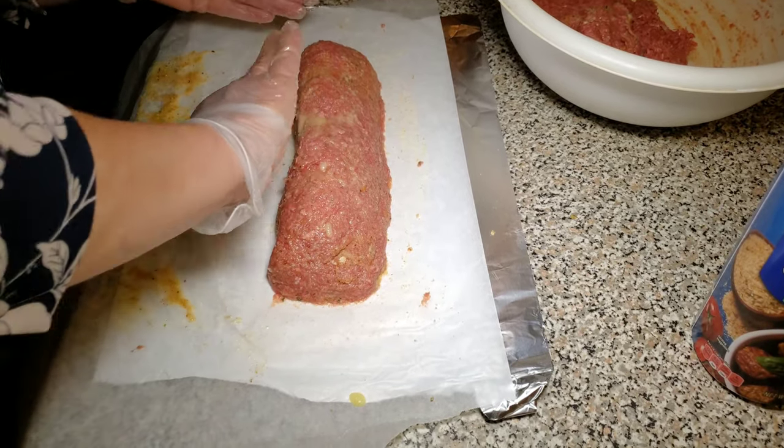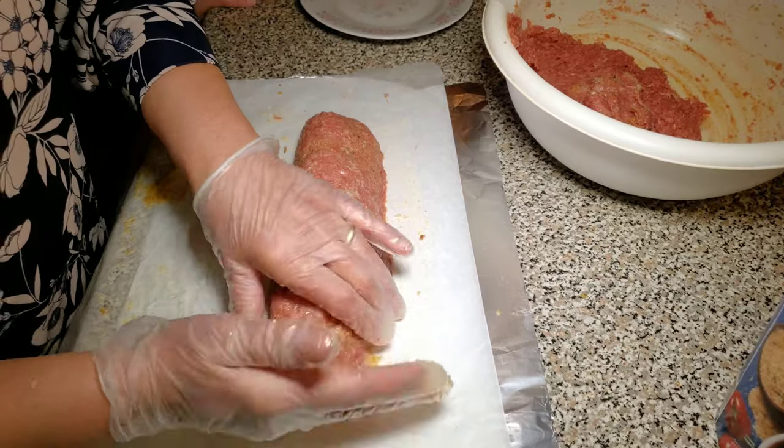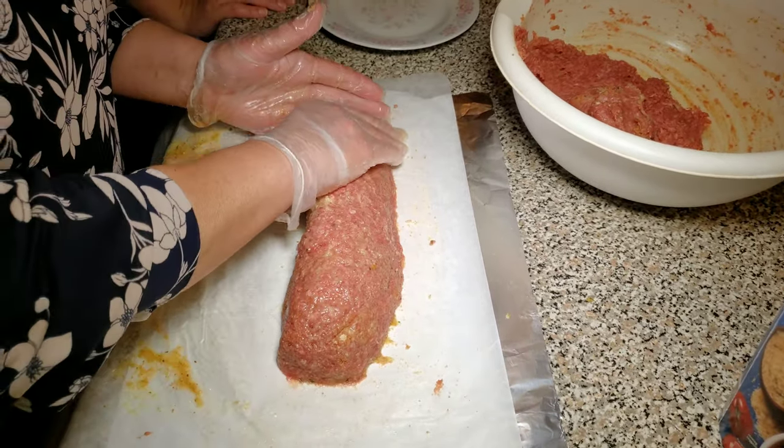Add another layer of ghee to coat the meat to keep it moist while cooking.